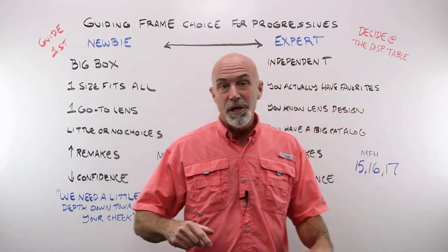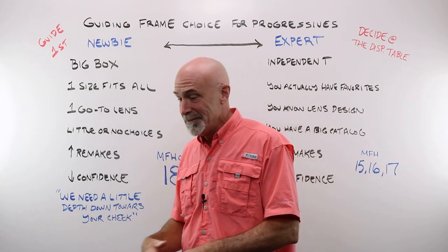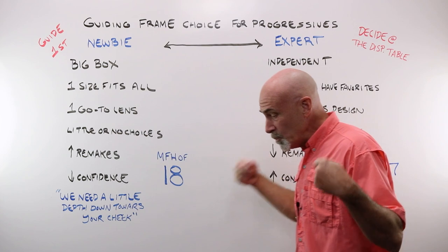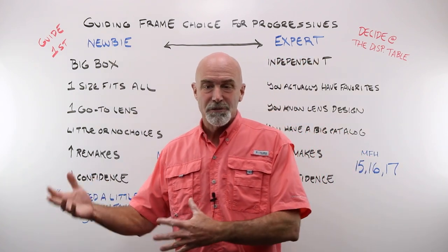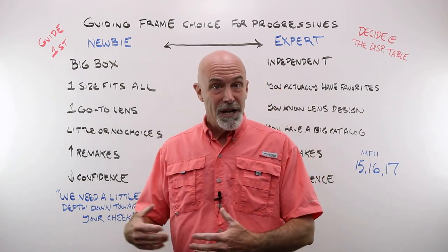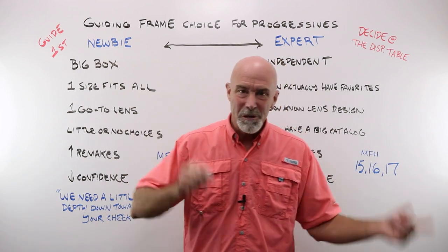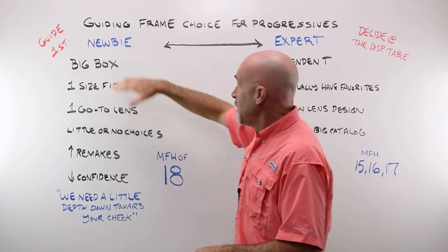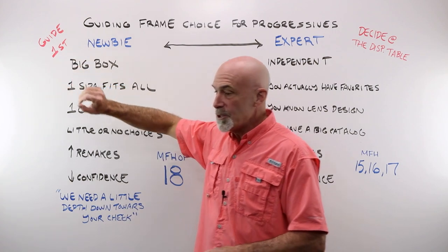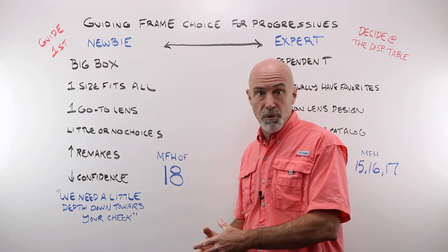Now we originally started this series working with Amanda Bennett — she is an amazing person and a great optician. Unfortunately, logistically it just didn't work out that we could head over to Georgia and shoot this material. We were there doing this exact same subject — and we got to the question: what would you do as far as guiding your customer's frame choice when they are in a progressive? I said I'd tell them I need some depth toward the cheek. She said she wouldn't do that. We talked about it over lunch and this is kind of what we came up with as a compromise.